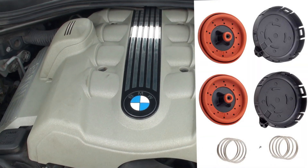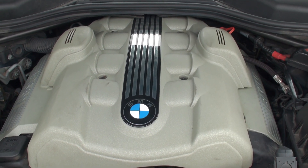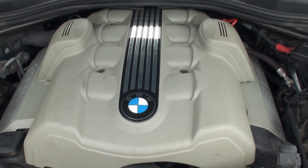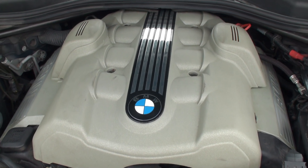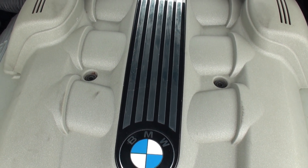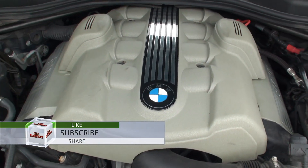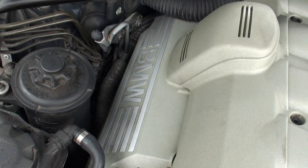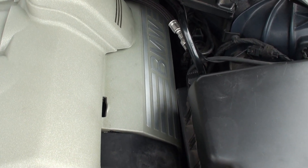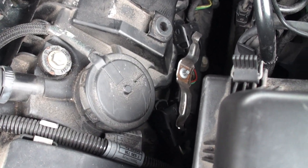Today we're going to change all the pressure regulating valves, also known as the crankcase valve, on this E60 N62 engine. First, remove the engine covers — there are four T30 screws that hold it on. Take those out, take the cover off, and then pop the sides out on both sides. Here's the pressure regulating valve, or CCV.